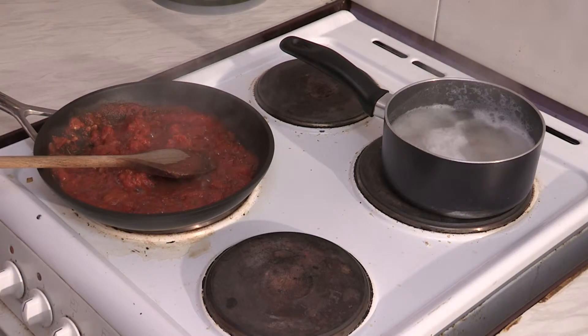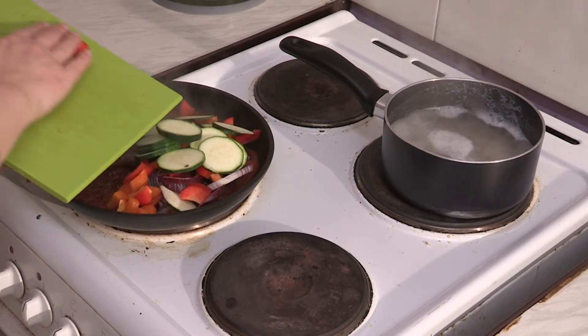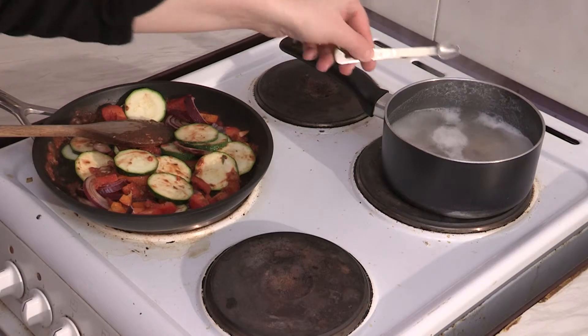Back to our sauce — as you can see, it has begun to thicken and our pasta is boiling nicely. At this stage, add your vegetables and mix it all together, adding a little bit of salt to your pasta.